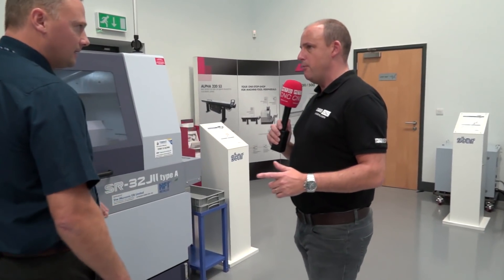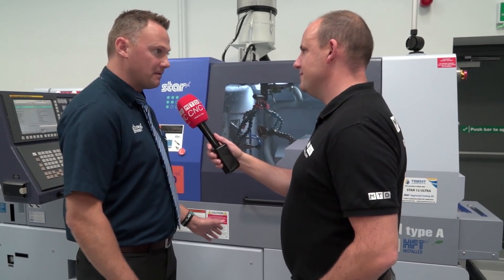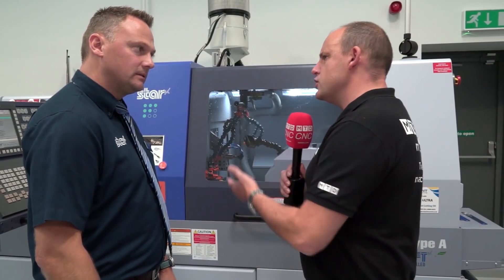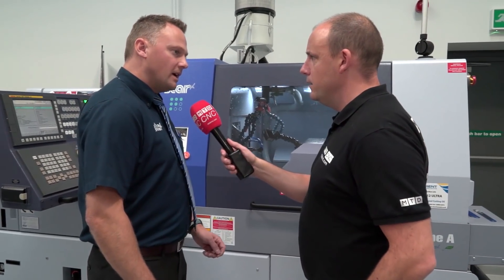Matt, the SR32J — again another powerhouse. We've sold a lot of these this year, a lot of power, very heavyweight machine. You sell a lot more of the bigger machines than the smaller ones — is this predominantly your core market? You tend to find it's around 20 to 32 millimetres — that's a big market for us.